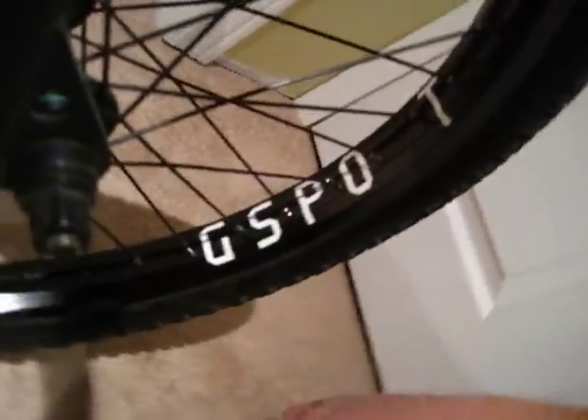We've got Odyssey G-spot rim, laced with Odyssey spokes. Shadow Conspiracy hub, 3/8s, sealed.